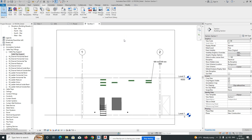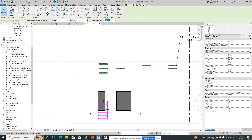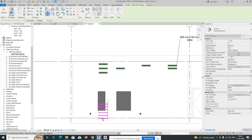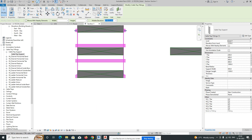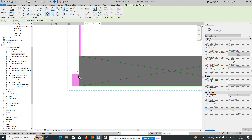Go to the section view — you can see the cable trays shown here. You can specify the height, or you can move it near to the cable tray where you placed it. Then just move it down from here, up to where you need it.